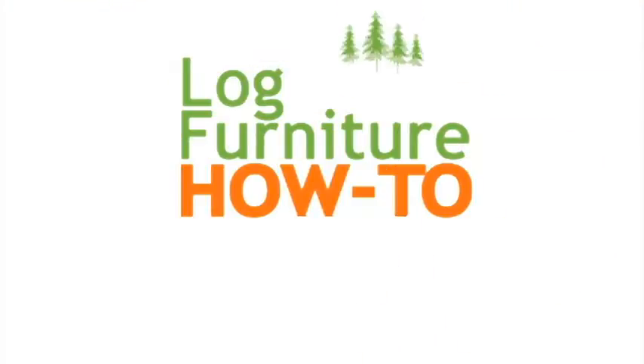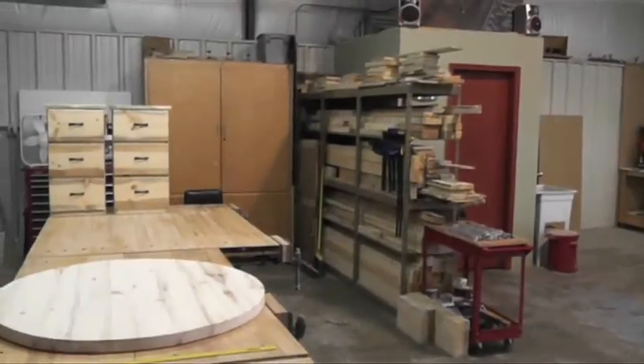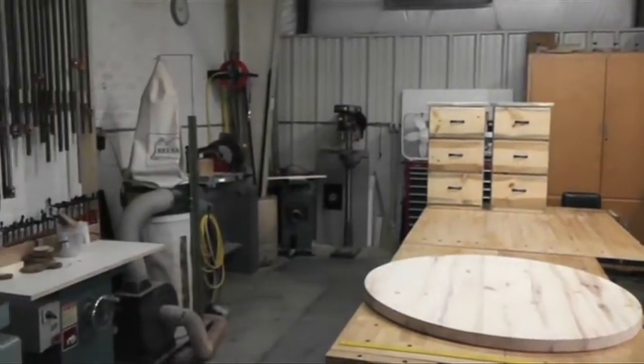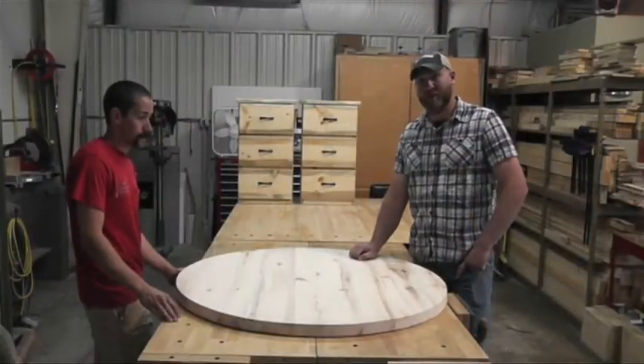Welcome to Log Furniture How To, the most all-inclusive site on the net for log and rustic furniture, fixtures, and decor — that's logfurniturehowto.com. My name is Scott Schaefer. This is the San Juan Carpentry YouTube channel and today we are here in Chris's shop — Chris Williams from Rocky Blue Woodworks. Today we're going to apply an epoxy finish on an Aspen tabletop.